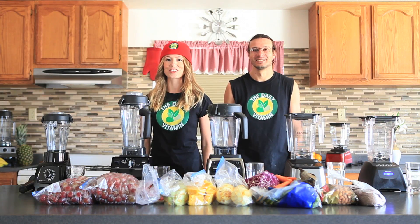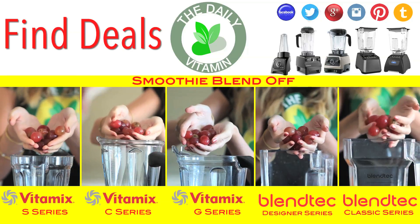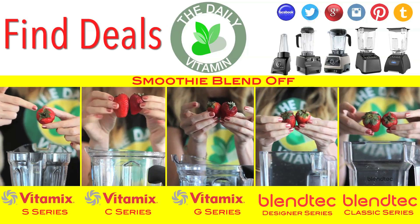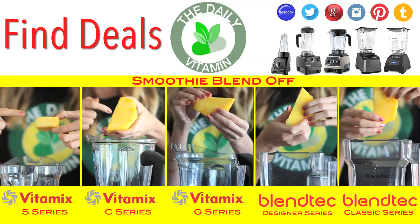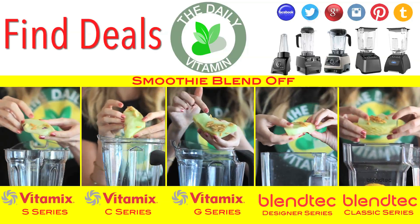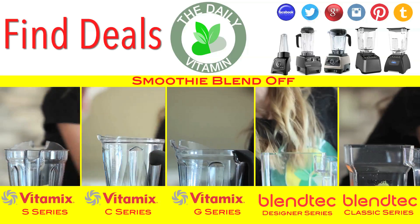Red grapes have heart-healthy antioxidants, and if you start your smoothie with enough grapes you won't need added liquid. Leave on the green leafy part of the strawberry — it contains chlorophyll which gives an overall boost to your immune system. The core of the pineapple contains a lot of bromelain, which is known to reduce swelling and inflammation. Seeds have pound-for-pound more protein than a steak and you can quickly liquefy them in one of these blenders.